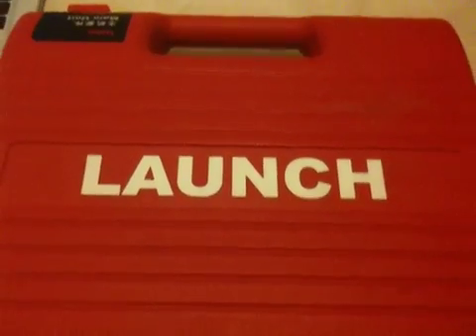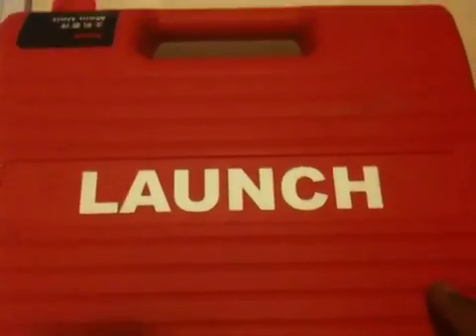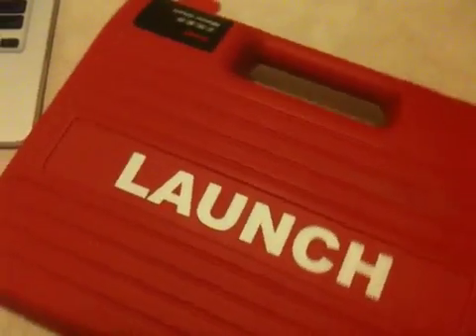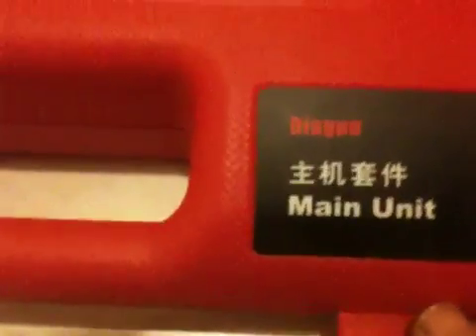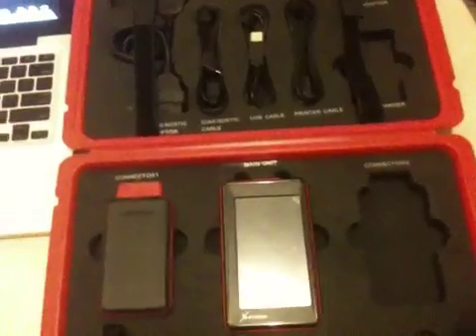Welcome. Today we're going to be featuring the latest in auto diagnostics from the Launch X431. This is the main unit box, and in the main unit box we have, of course, the main unit.